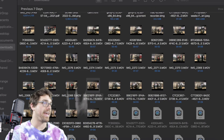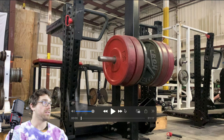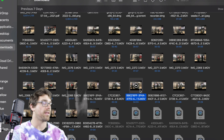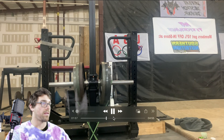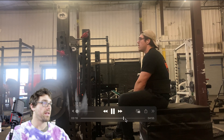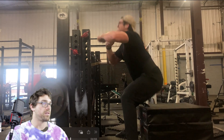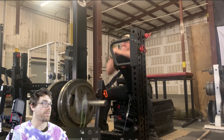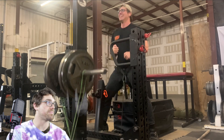Light weight — explode up as violently as possible, knees and feet wide, forcing those knees out, contracting everything. Going down fast, explode — hips and glutes, staying as vertical as possible. Wide stance, knees out, explode up — knees out, explode up — knees out, explode up.